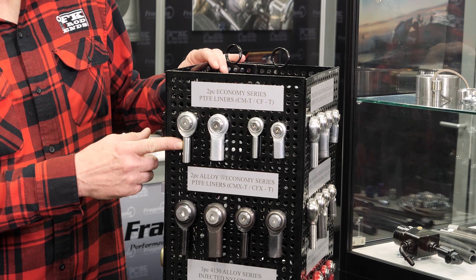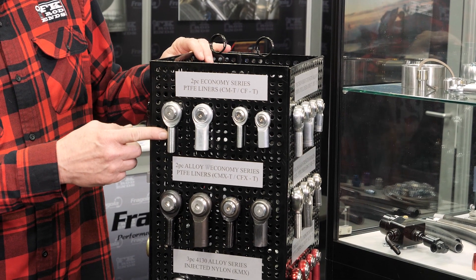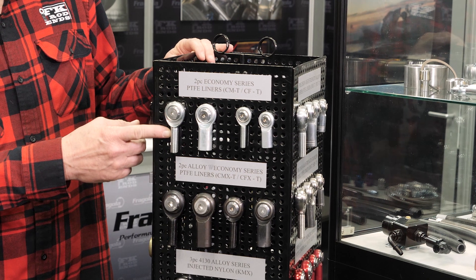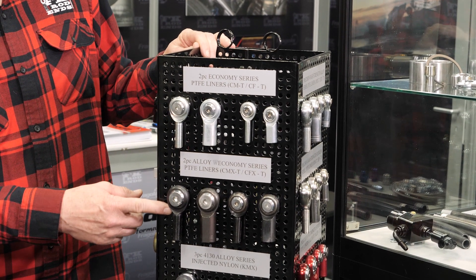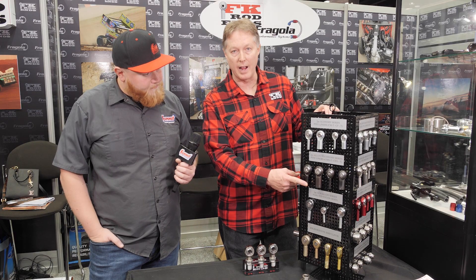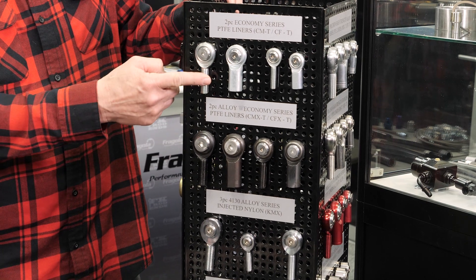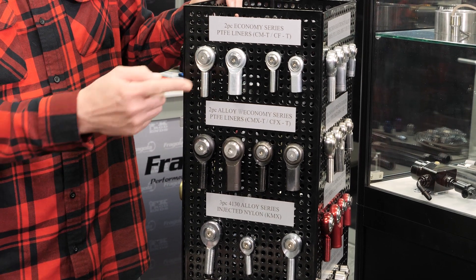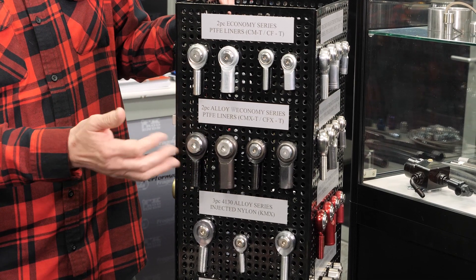Starting with the economy series: the two-piece CM series is commonly used in linkages, small parts, and sometimes steering on certain light vehicles. The CMX series is used on late model modifieds and other projects — it's alloy versus mild steel or low carbon steel, so you get a little more strength out of the same unit, but it's still two-piece and relatively inexpensive.